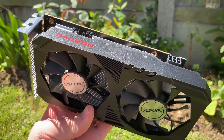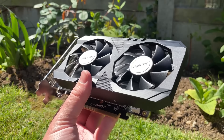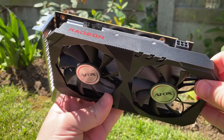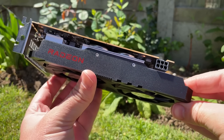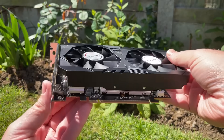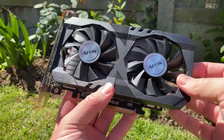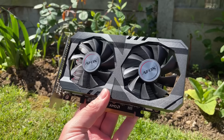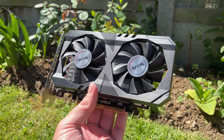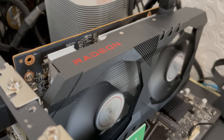AFOX, like any manufacturer, can't do anything to overhaul more critical opinions of the 6500 XT as a whole, because underneath this is still a 6500 XT — you either like the existence of the GPU or you don't. But at least the heatsink and dual fans on this model do allow us to squeeze as much performance out of it as possible, offering an entry-level experience as good as any 6500. It doesn't sound like a helicopter taking off either, which is always a bonus.